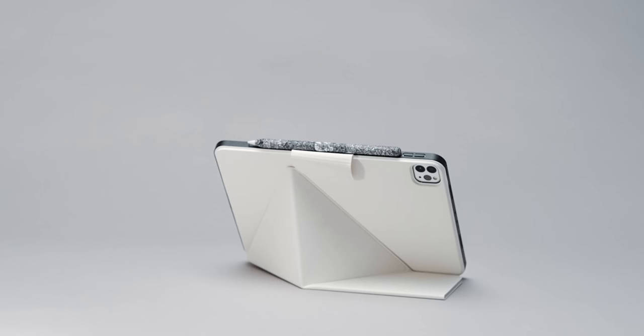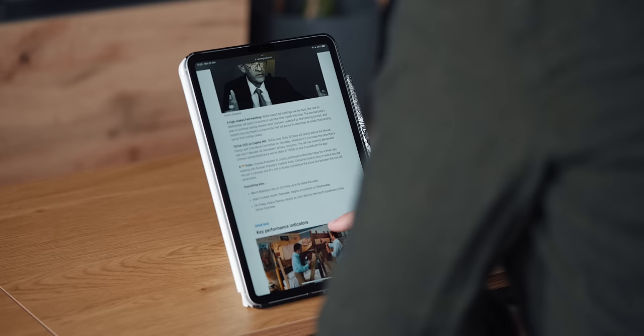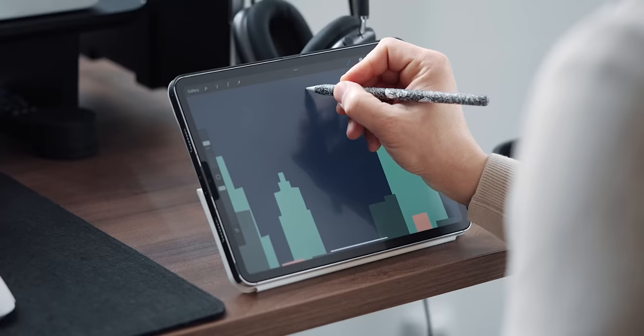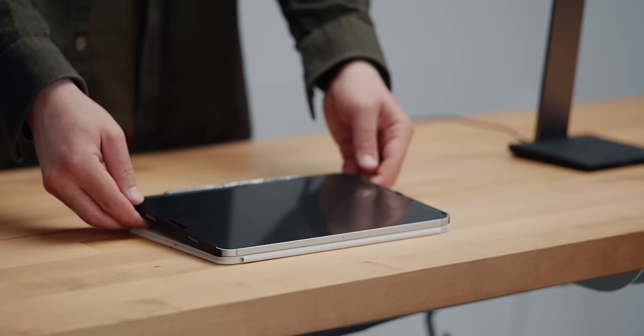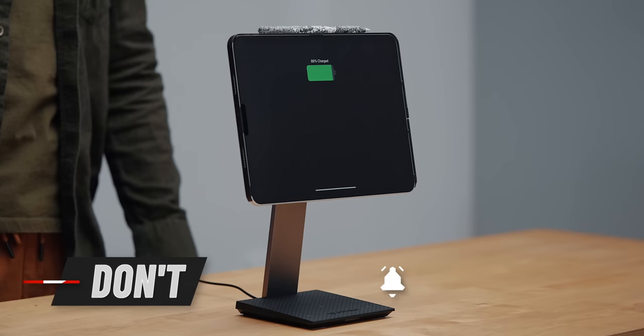Last but definitely not least, the origami-style folding front cover gives you not two, but four different viewing angles: three landscape options for watching videos, drawing, or browsing, and a portrait mode that's great for reading. The Folio 2 works with both Mac EZ cases, giving you the option to quickly detach it and snap the iPad on the charging stand.